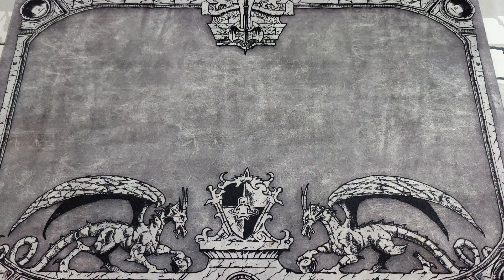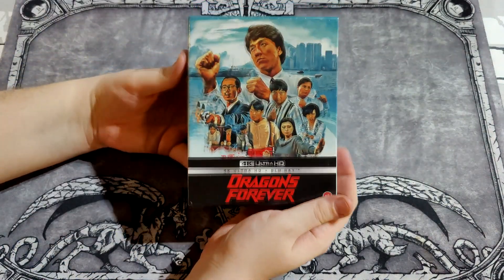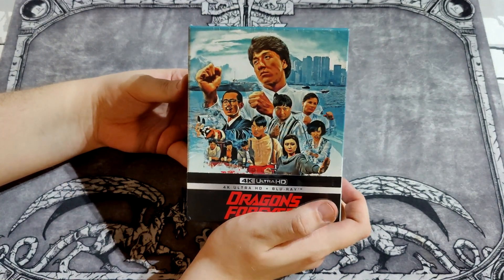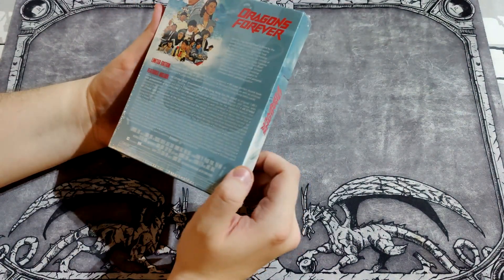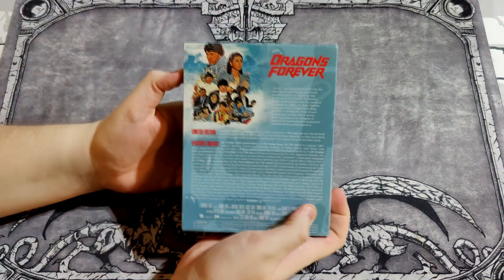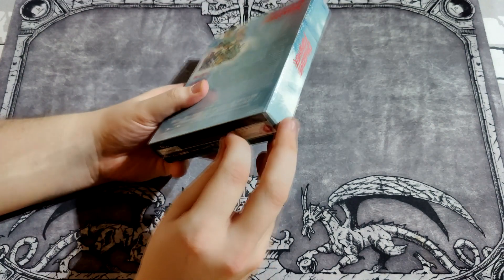Welcome to Walrus Opens, and today we have Dragons Forever starring Jackie Chan, Sammo Hung, and Yuen Biao — filmed by Sammo Hung. Let's open this up.